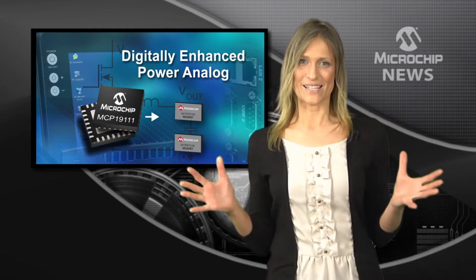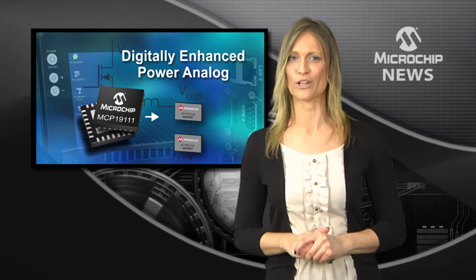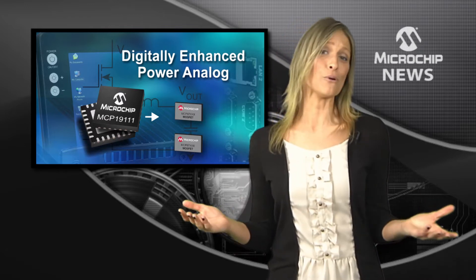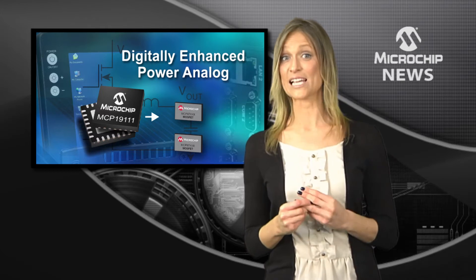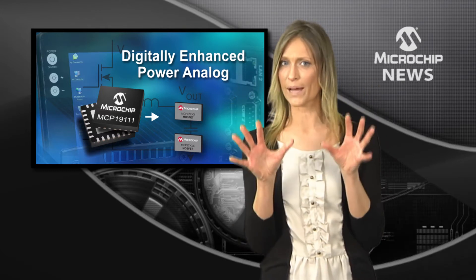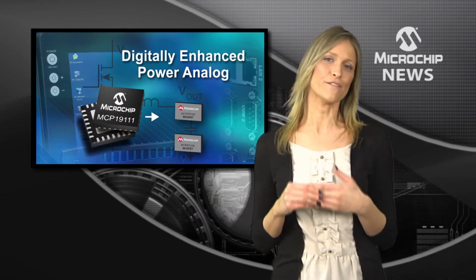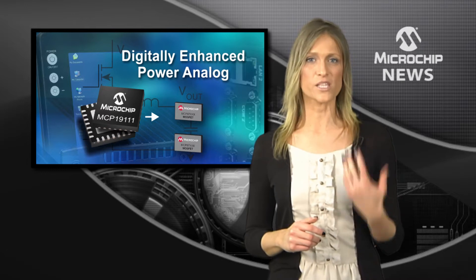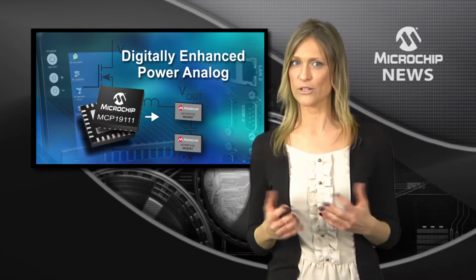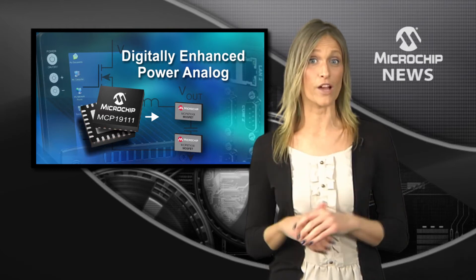This is it — the world's first hybrid mixed-signal power management controller, developed by Microchip. So what can a digitally enhanced analog controller do for your power designs? Well, for a start, you can combine the flexibility of digital DC-DC conversion with the speed, performance, and resolution of an analog-based controller.